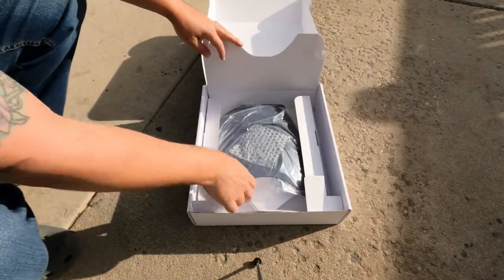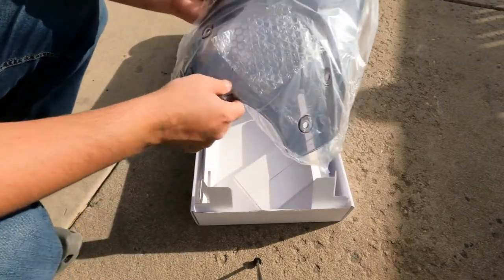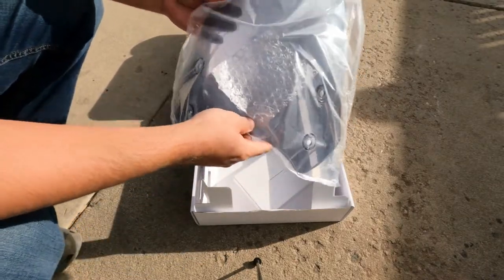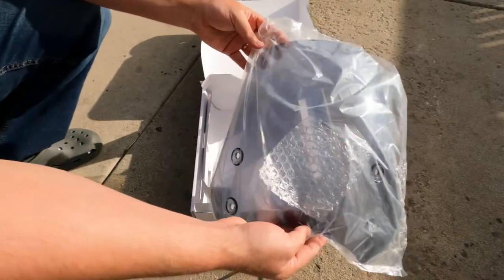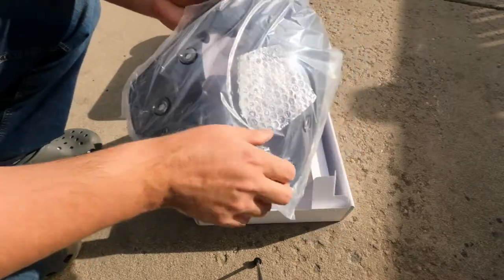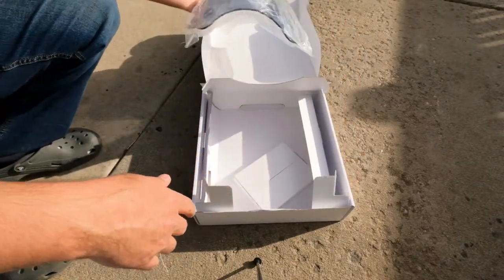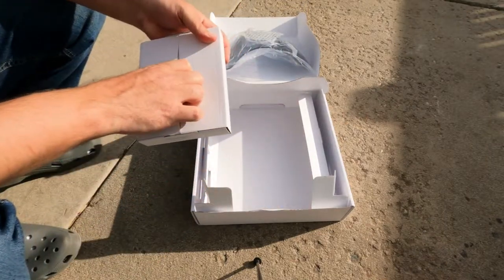All right, so inside the box we do have our Marlin screen. This is the petrol blue Marlin screen. They have the options of clear, petrol blue, or black. I decided to go with the petrol blue because I figured it would fit my bike a bit more.